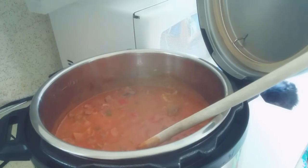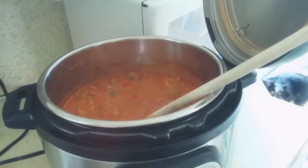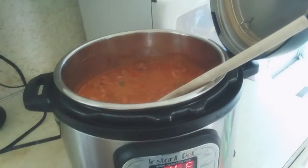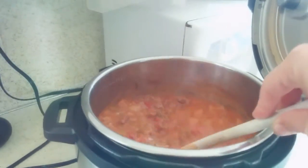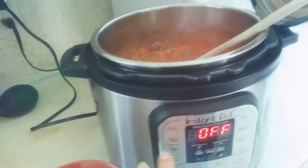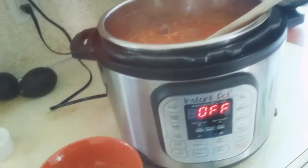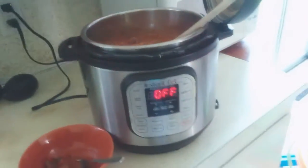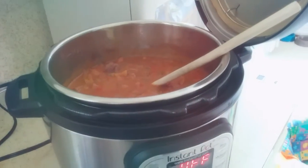I'll let you know what page number it's on in the THM cookbook — I'll put that down in the description below. I hope this was helpful, and I'm sure this would be excellent in the crockpot as well. Just press the meat and stew button with the lid on, let it do its thing, then let it natural pressure release, and it was perfect. Talk to you again soon. Bye.